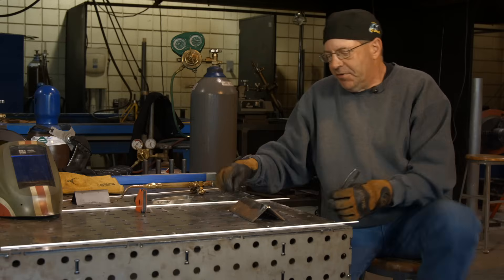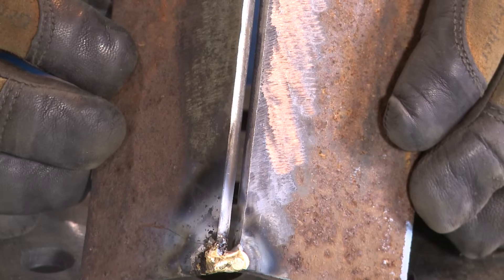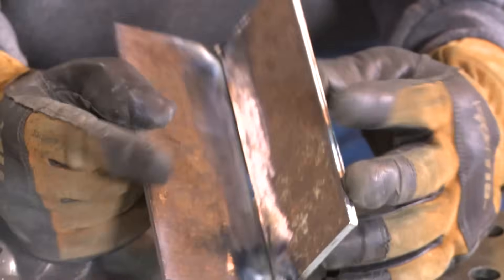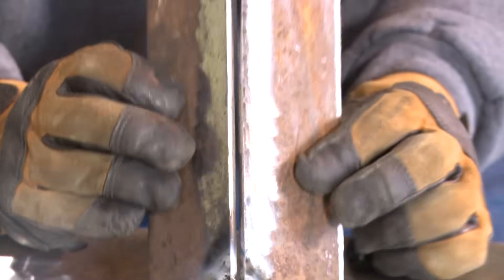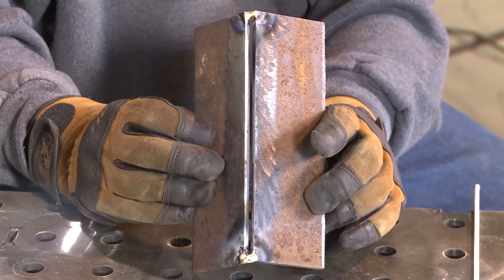Welcome back. I have these tacked. I have three-sixteenths plate, and I went ahead and put about a three thirty-second gap — maybe a little open there. I don't think that's an eighth of an inch, I'm going to call that three thirty-second. It's a pretty good size gap if you can see that on camera.